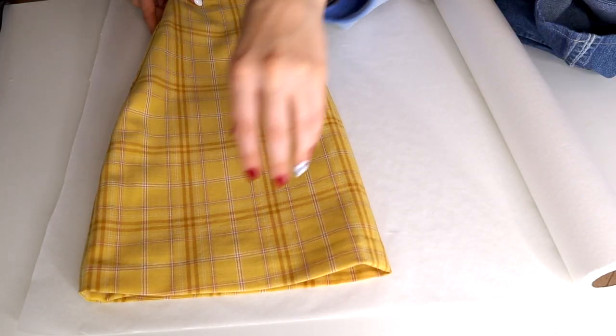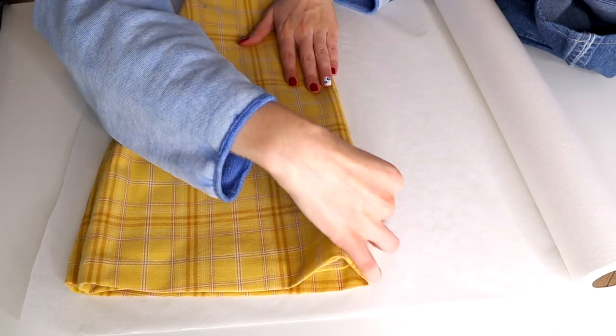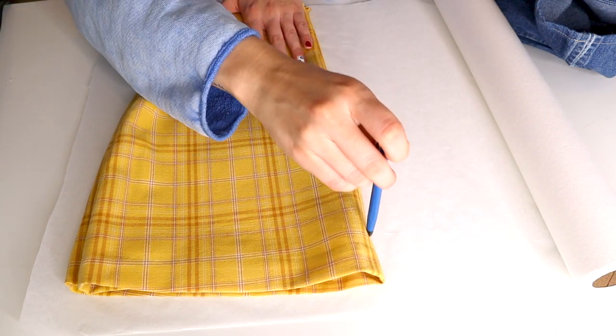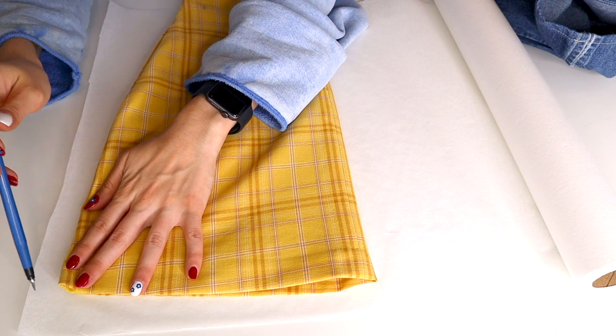Since they're similar fabrics, I won't have to account for stretch when drafting the pattern. To draw out my skirt pattern, I started by folding my skirt in half and tracing it out. This is going to be the back of my skirt. I also added a half inch seam allowance to either side before cutting it out.